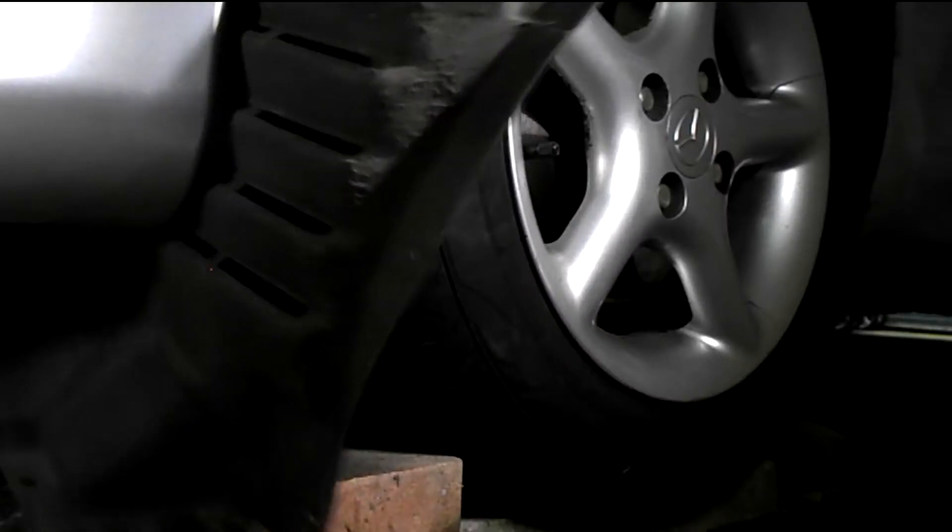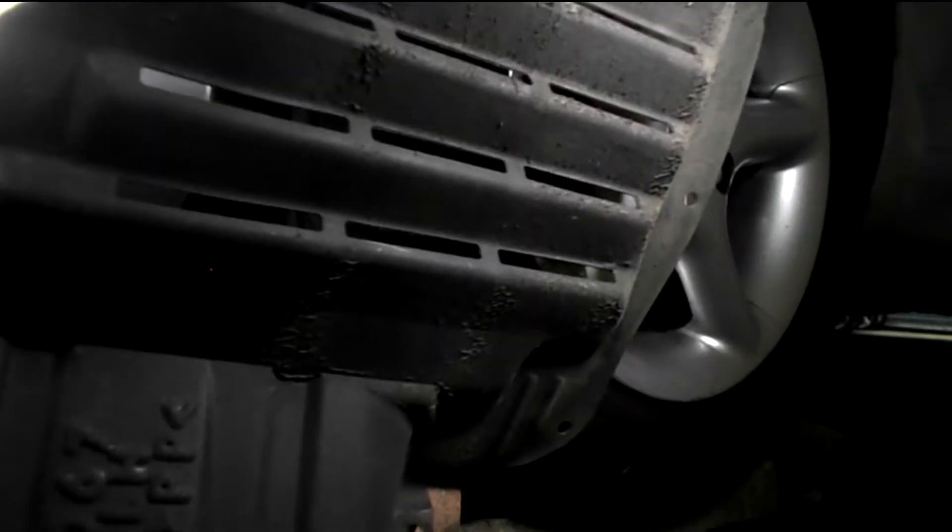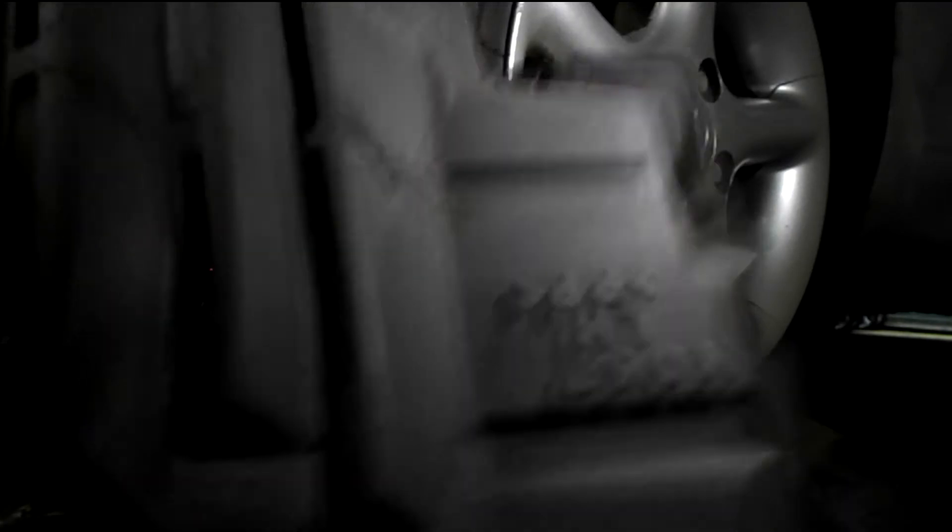There are three 8mm bolts at the bottom. That's it out. There's also an 8mm bolt between the front bumper and the wing.